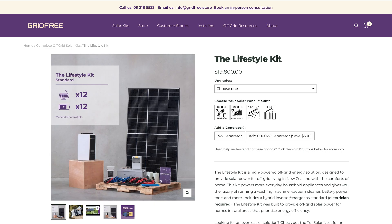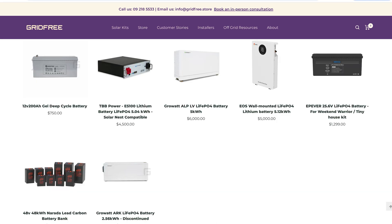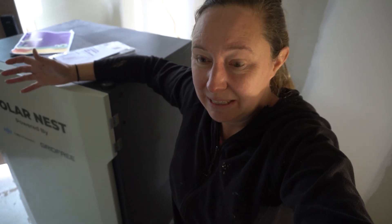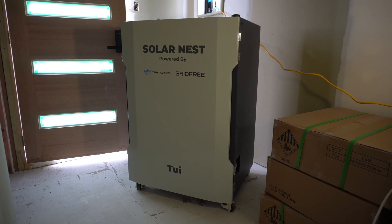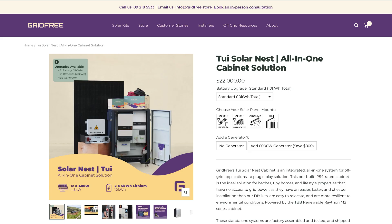Initially I was going to go with their Lifestyler kit, which is 12 solar panels and 12 deep cycle batteries. Then I got very excited when I saw they were now offering lithium batteries — everyone raves about how amazing they are, but they always seemed too expensive. Pricing is dropping a bit, still expensive but more affordable. Then I learned there's a brand new kit just released called the TUI kit.